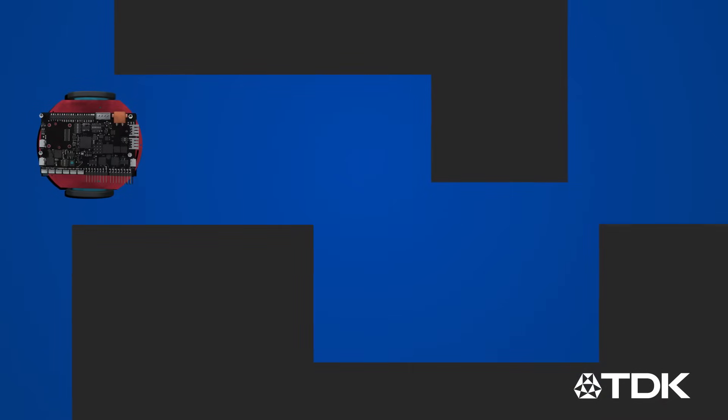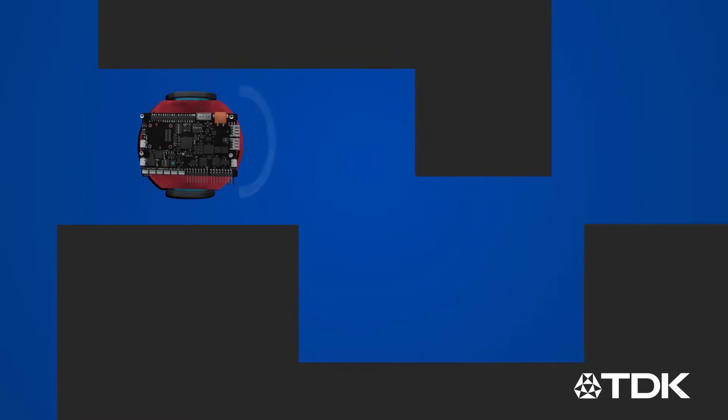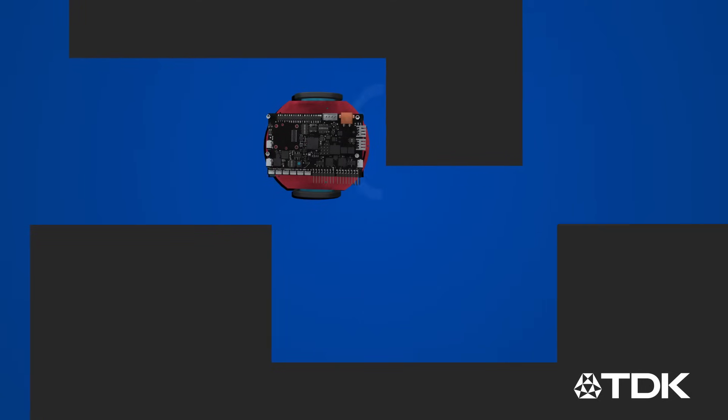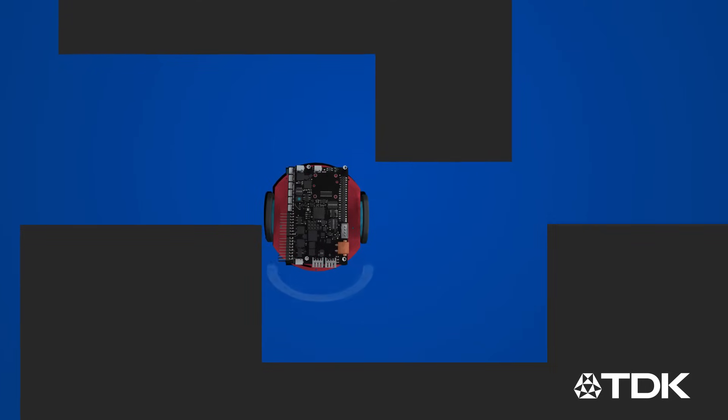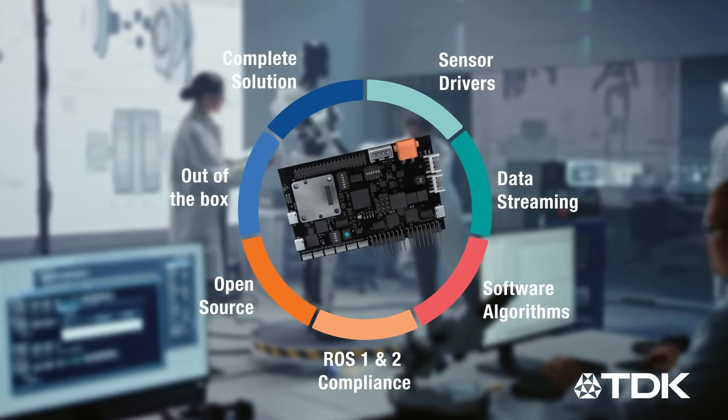Robo Kit 1 provides out-of-the-box integrated software solutions such as obstacle detection, floor type detection, cliff detection, and dynamic heading detection. It also supports keyword spotting to respond to basic voice commands. TDK Smart Robotics is your one-stop shop for all things robotics.